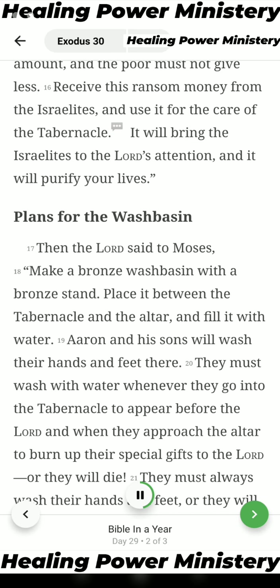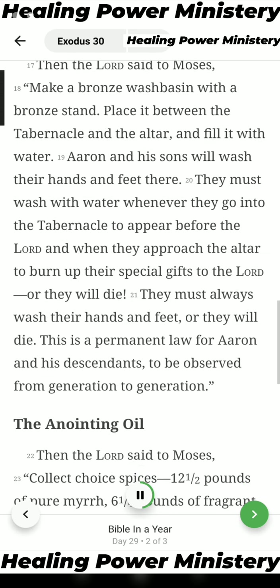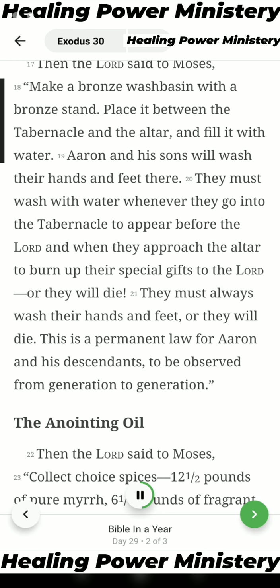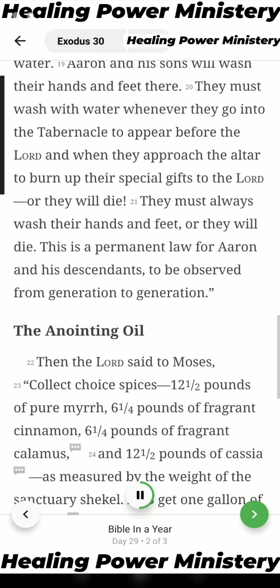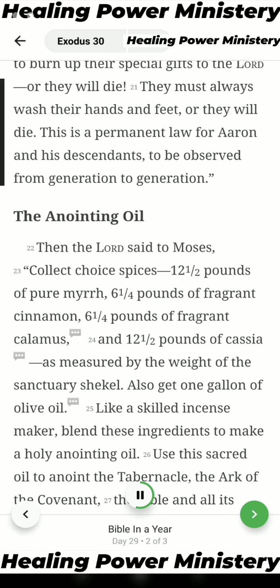Plans for the Wash Basin. Then the Lord said to Moses: Make a bronze wash basin with a bronze stand. Place it between the tabernacle and the altar, and fill it with water. Aaron and his sons will wash their hands and feet there. They must wash with water whenever they go into the tabernacle to appear before the Lord, and when they approach the altar to burn up their special gifts to the Lord, or they will die. They must always wash their hands and feet, or they will die. This is a permanent law for Aaron and his descendants, to be observed from generation to generation.